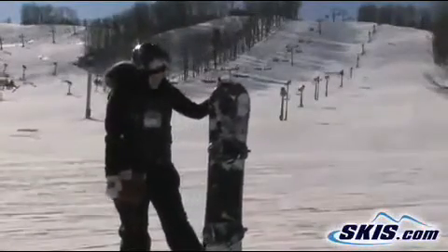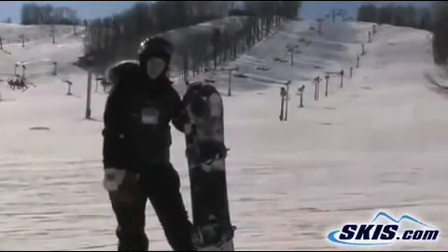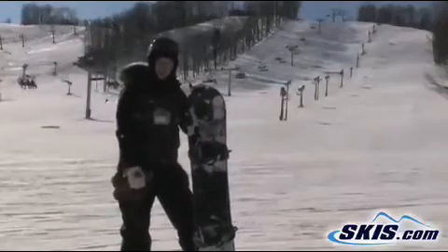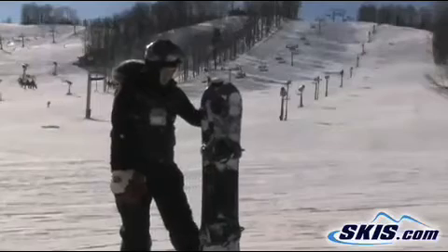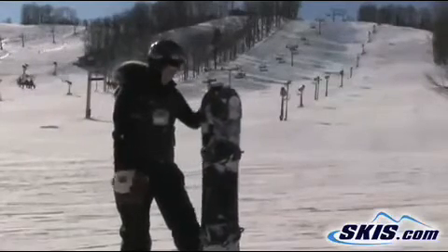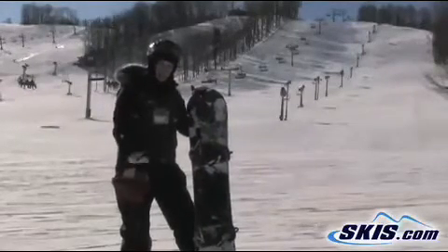Hi, I'm Kristi. I just got done riding the Ride Compact. It's a Brockard and it's got the low-rise technology. It's a real springy board, really good on turns, very turny.